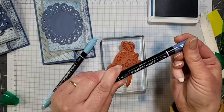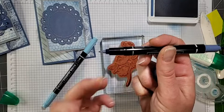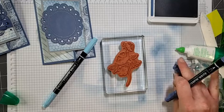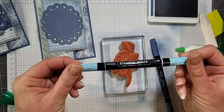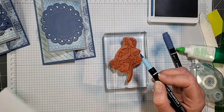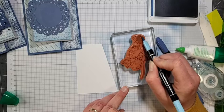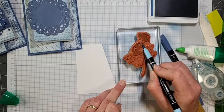The Stamp and Write markers have two ends: a very small journaling pen end and a thicker marker, paint-type end. I'm going to use Misty Moonlight but first start with Balmy Blue. I've got my scrap piece of Basic White ready to go. I'm just going to start coloring where I want the Balmy Blue — for me this time I want the flowers to be the lighter blue.